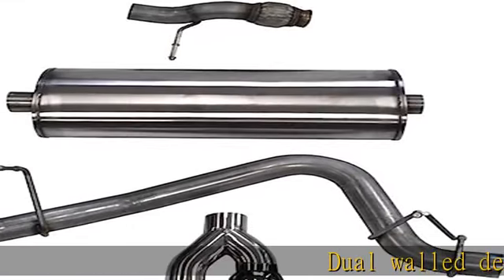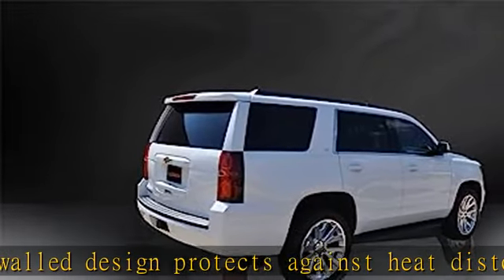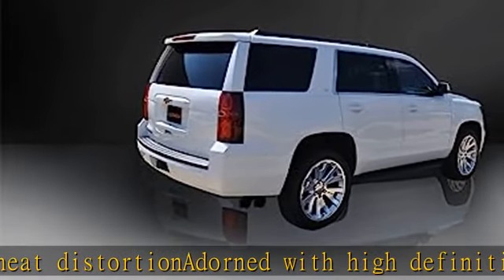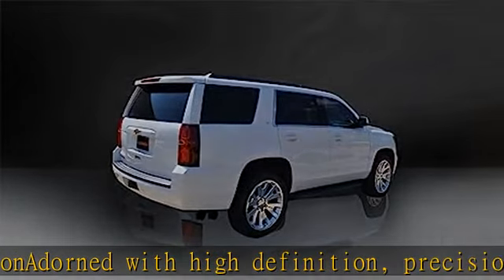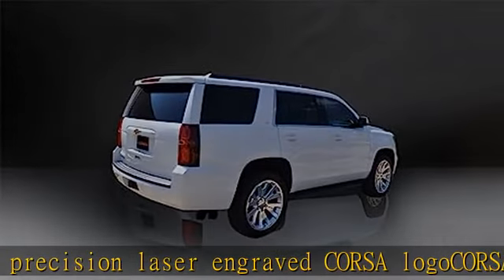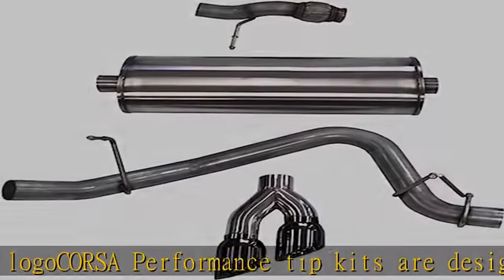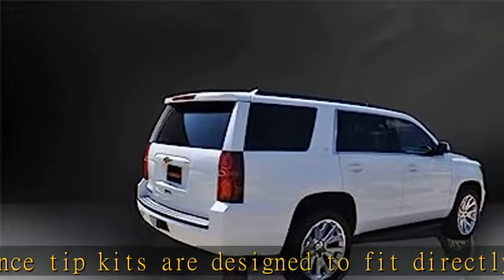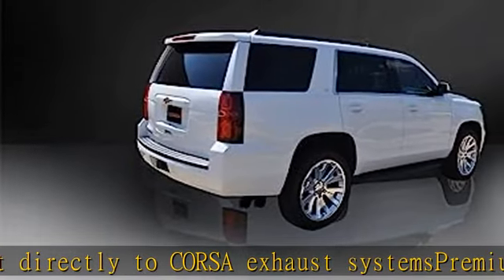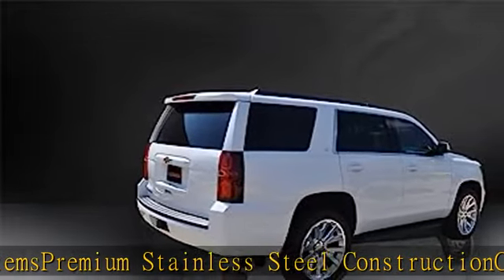Dual wall design protects against heat distortion, adorned with high definition precision laser engraved Corsa logo. Corsa performance tip kits are designed to fit directly to Corsa exhaust systems. Premium stainless steel construction, clamp on tip design. See more product details in the description to get this product today at the best price.